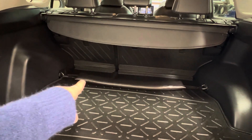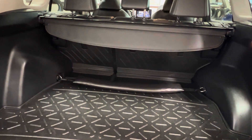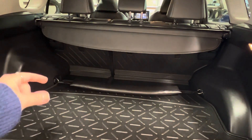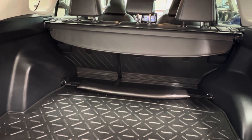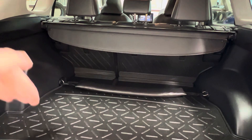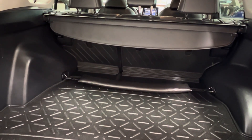Down below, we also have the interior cargo net. This can be installed in a couple places and a couple ways. Currently it is just wrapped up inside of its packaging. But the main purpose of this is twofold. First off, it helps to reduce the amount of movement of any goods in the back. And secondly, it has a built-in pouch design, which means you can tuck some goods inside of it so that you can easily access them whenever you want to.